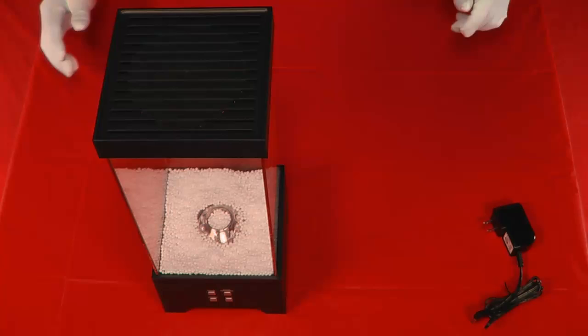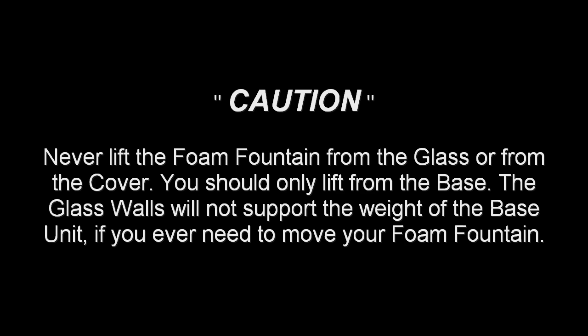CAUTION! Never lift the foam fountain from the glass or from the cover. You should only lift from the base. The glass walls will not support the weight of the base unit if you ever need to move your foam fountain.